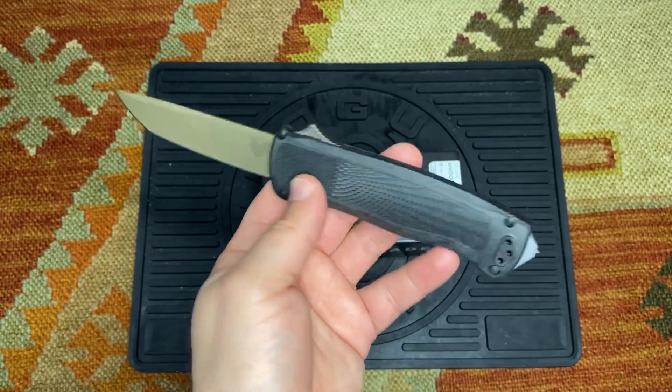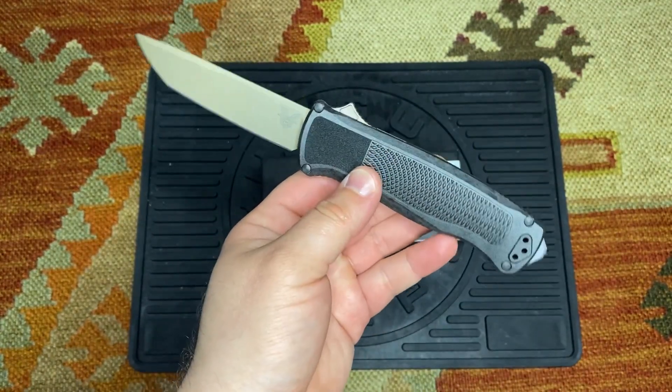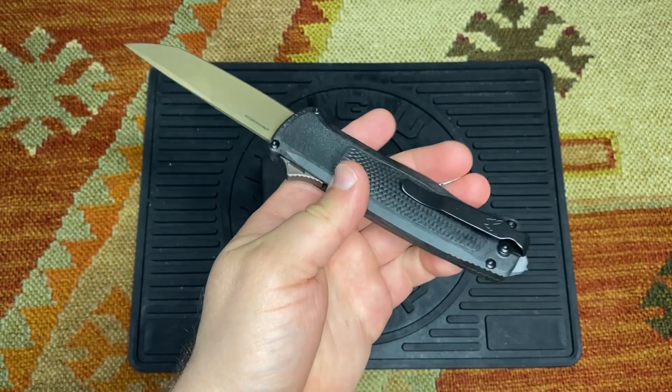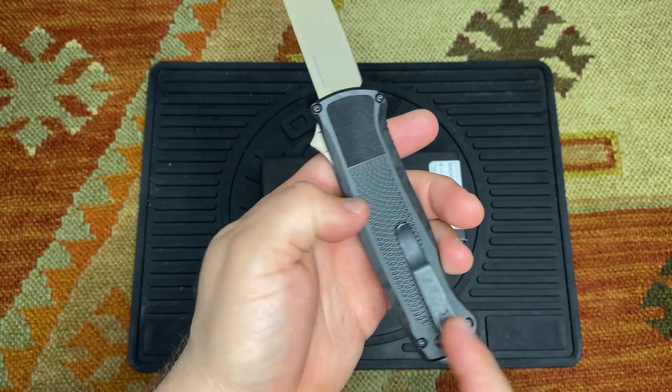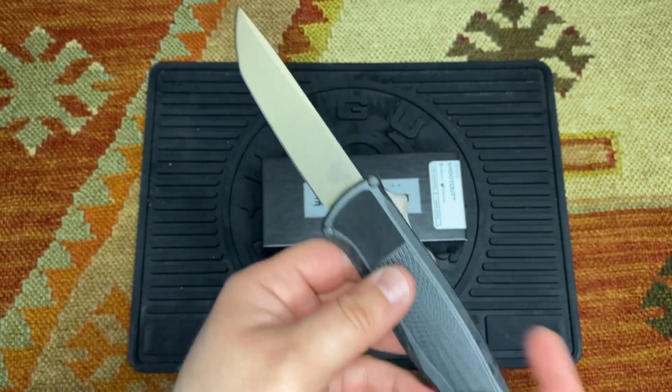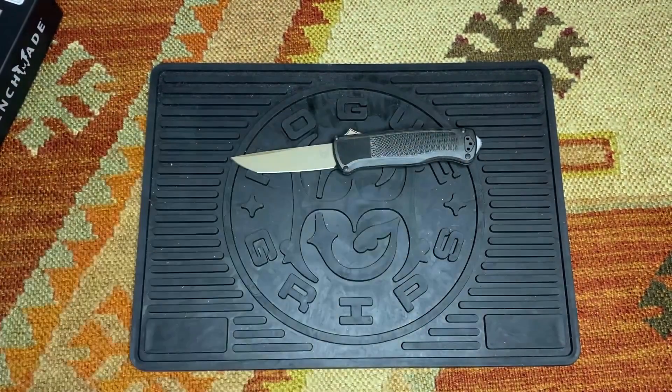There's no lanyard hole, but I don't think you'd want to put a lanyard on a tactical knife anyway. At least you can swap out the clip — if you're a lefty, put it on the other side. So let's do a quick knife comparison with some other Benchmades.